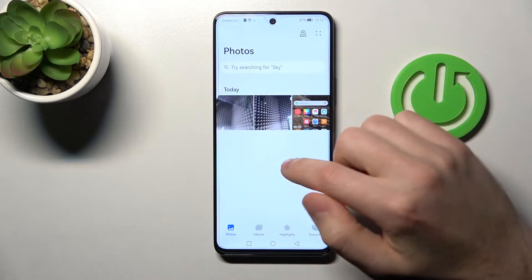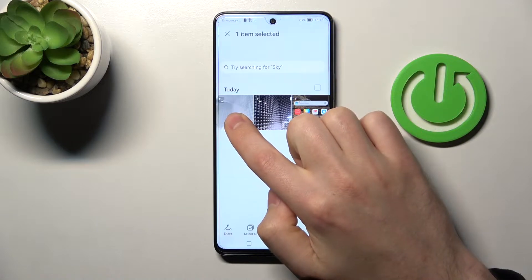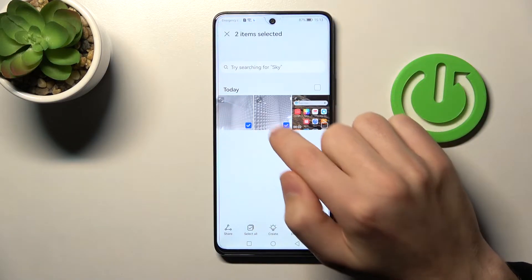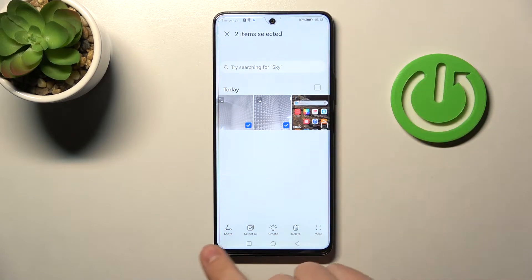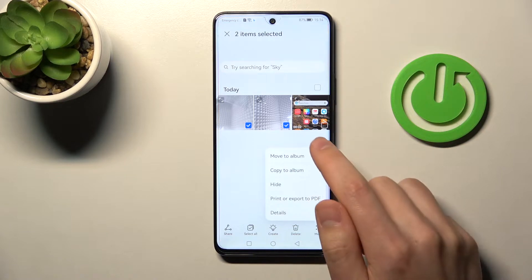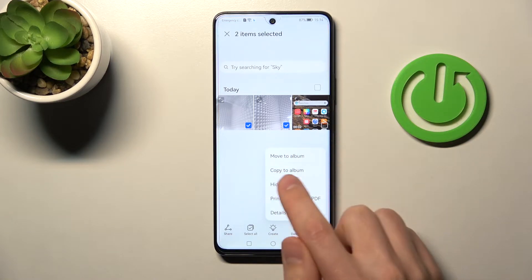First of all, open your gallery and press and hold to select — for example, these two photos. Then on the bottom right corner we got more options, tap it and choose the hide option.